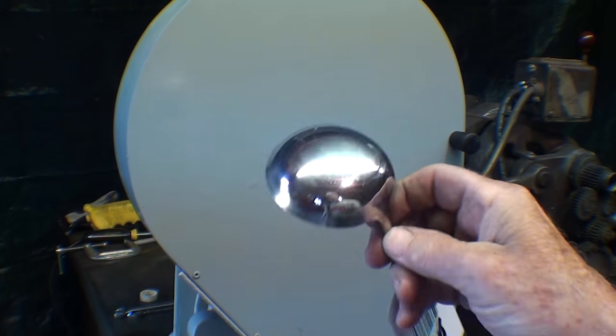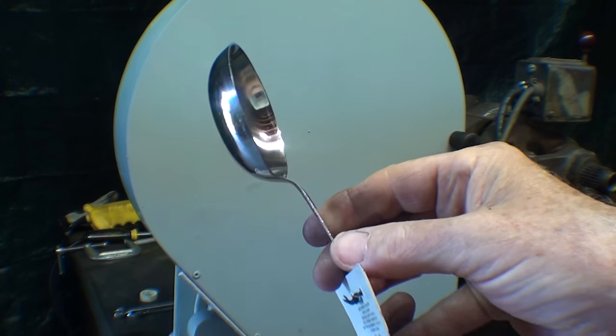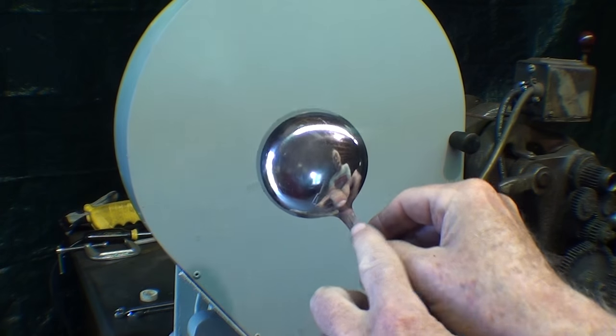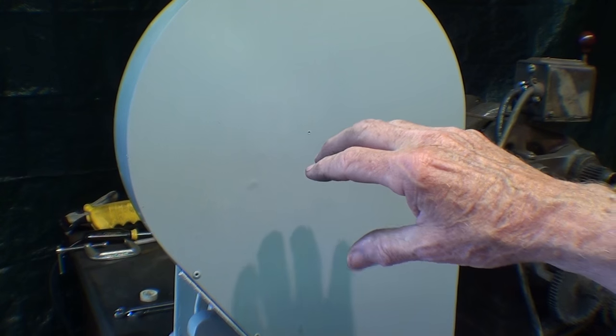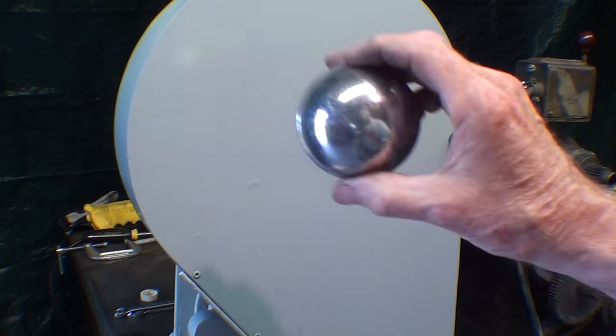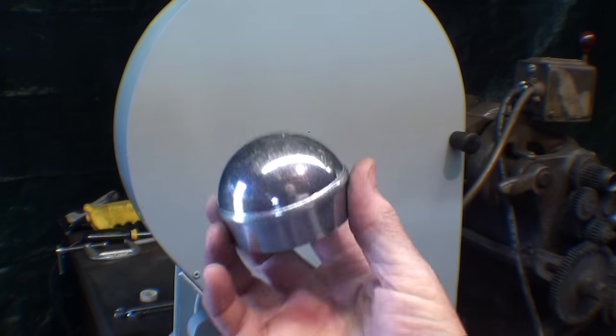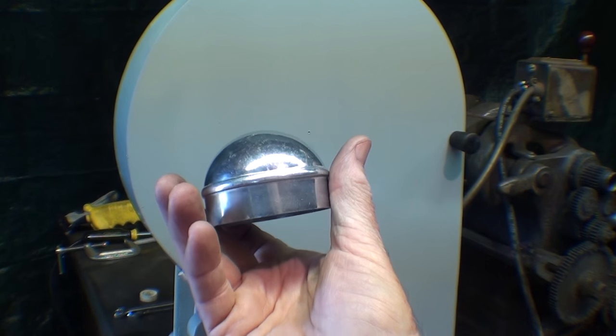Another thought: I went to the dollar store and bought this ladle — stainless steel. I was going to bend the handle straight like that and hold it on with one screw. Of course I'd have to drill a large hole, probably with a hole saw. A viewer told me in the comments: why don't you go to the farm store, the trailer store, and buy a hubcap off a boat trailer? I went and looked at those and they would work fine. They're stamped steel, came in different sizes, about seven to ten dollars. But you had to buy a pair, and cheap as I am, I went to Menards.